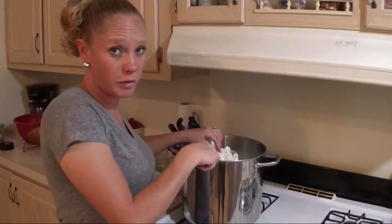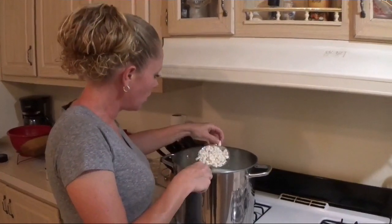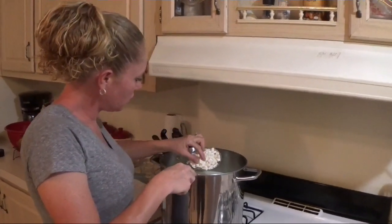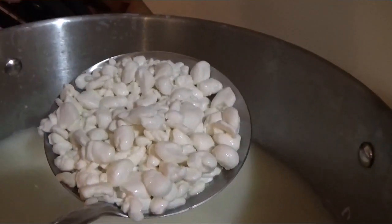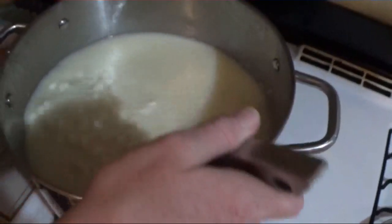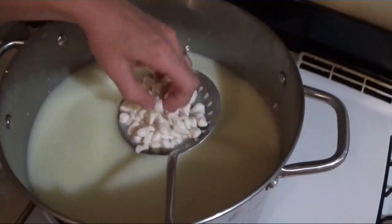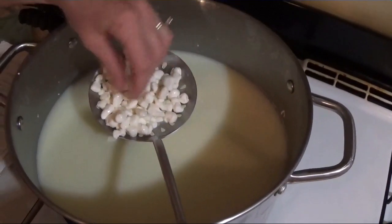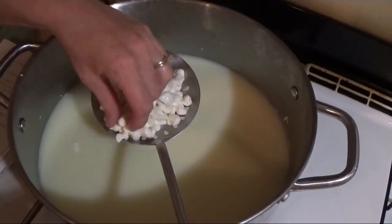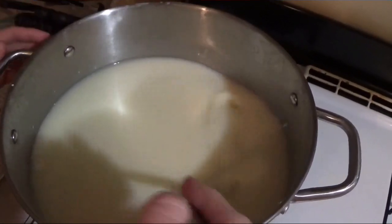I've been at this for about an hour and fifteen minutes. If you see the curds, look how much smaller they got. I'm going to make sure that all the whey is out of them, but not so much that they're a piece of rubber. You can feel them and test them out.